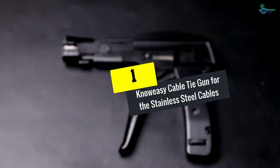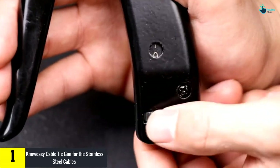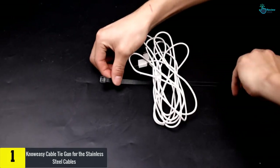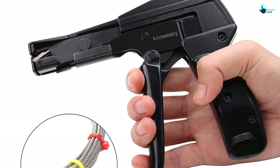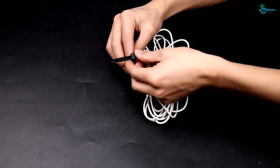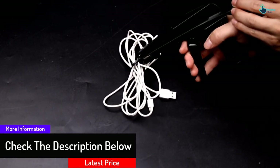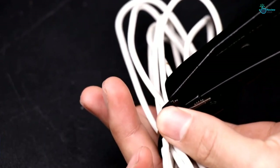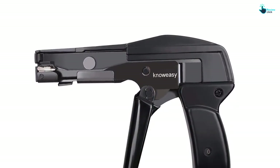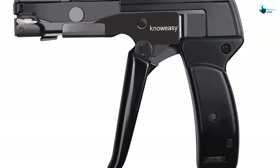And finally at number 1, we have the Noeasy Cable Tie Gun for stainless steel cables. This brand delivers an exclusive cable tying gun in a lightweight design that offers the maximum tension needed when cutting off excess cables. It comes in a robust, heavy-duty steel construction for best strength and longevity. It offers the user flexibility with tension-adjusting screws, allowing you to adjust tension across four levels. The cable ties accommodated should have a maximum thickness of 0.3 mm and a width of 7.9 mm, and you can choose between two color options.